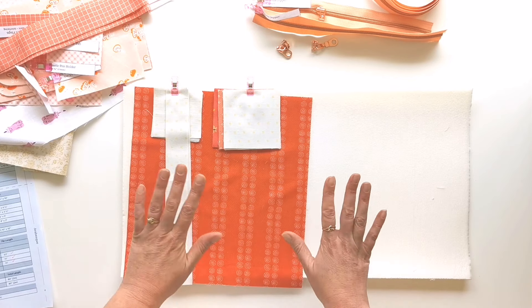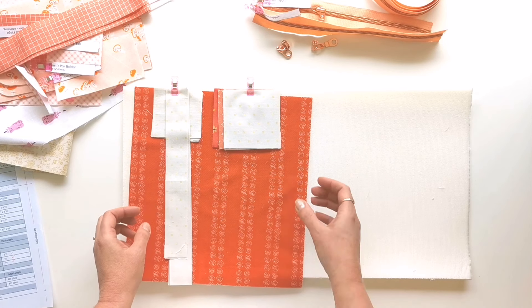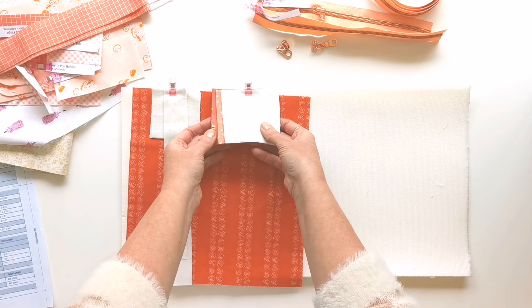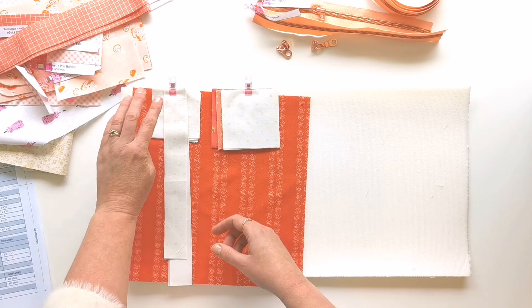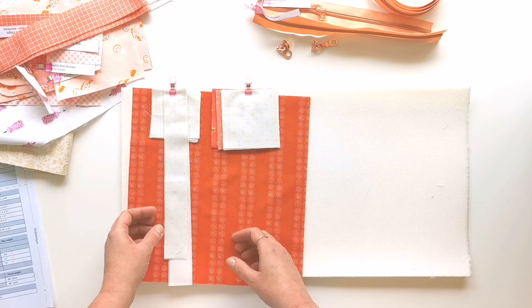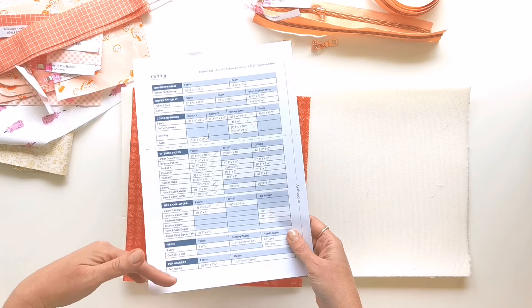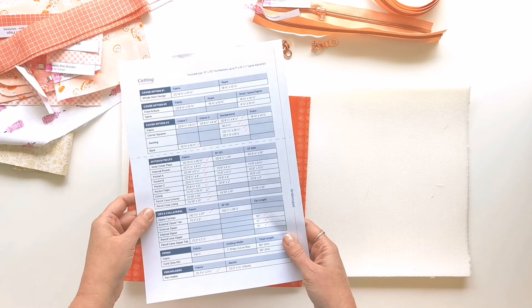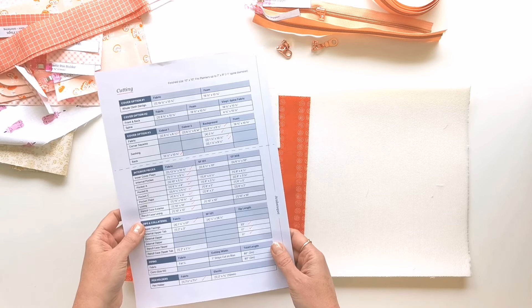I'll be making cover three in this version, so I've got my back fabric, the three different fabrics for the half-square triangles, the background corner squares, the sashing, and the foam. I recommend that as you cut everything out, you work your way through the cutting table and tick everything off as you go to make sure you haven't missed anything.